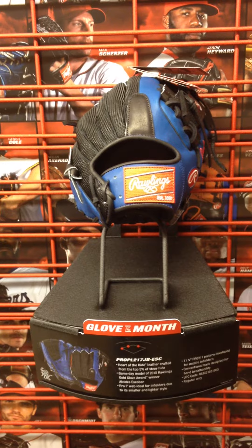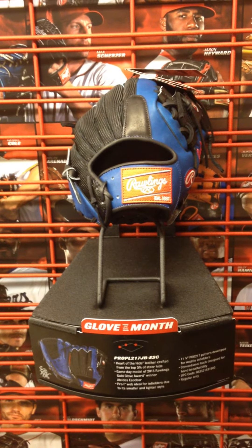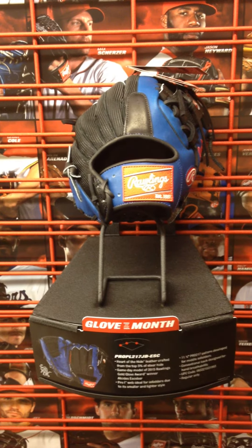This is his game model. It's Heart of the Hide. He was a Gold Glove winner last year, so Rawlings chose to make a game model after his, which should be really popular.